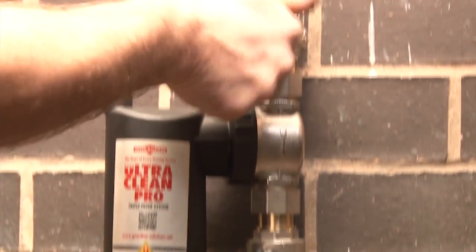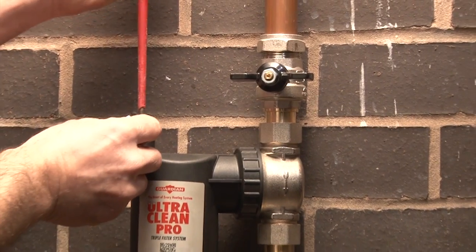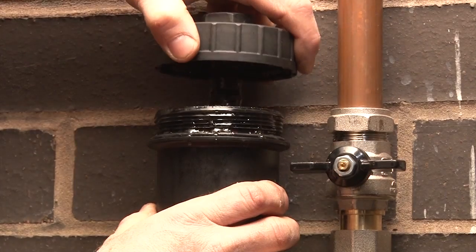Cleaning the filter is simplicity itself by using the full bore isolation valves, air bleed vent, and the ability to invert the housing, which allows the lid to be easily removed.